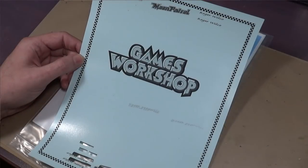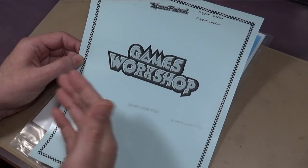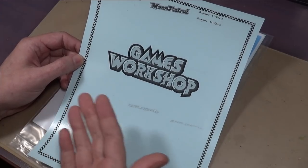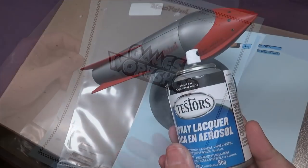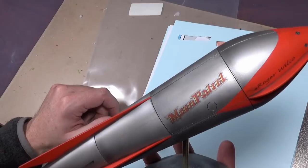So there you go — it's a fairly simple thing to do. The main things to remember: use a laser printer (black and white works well, or color if you want color decals), and spray-seal the decal before you apply it. You'll get some decent results.